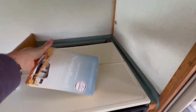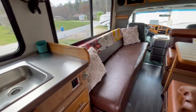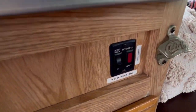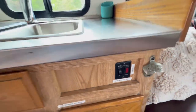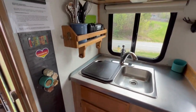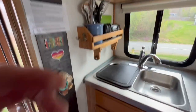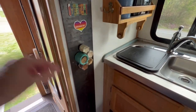Three burner stove, and on this side you've got your sink. This is where you turn on your hot water heater when you want to use it — it's right here at the sink.